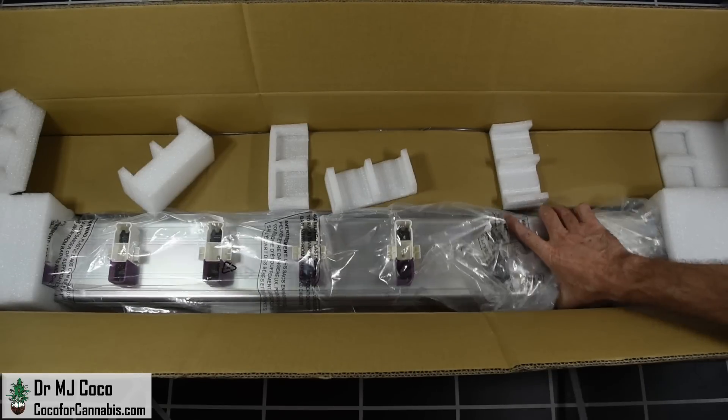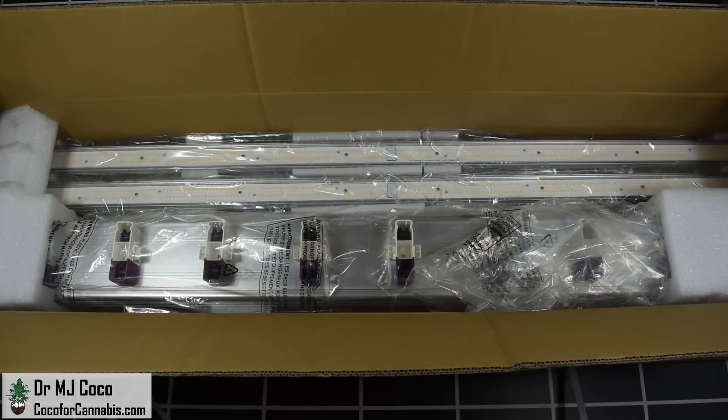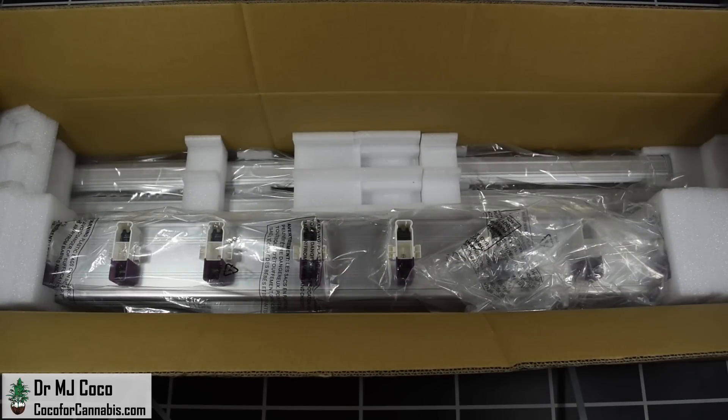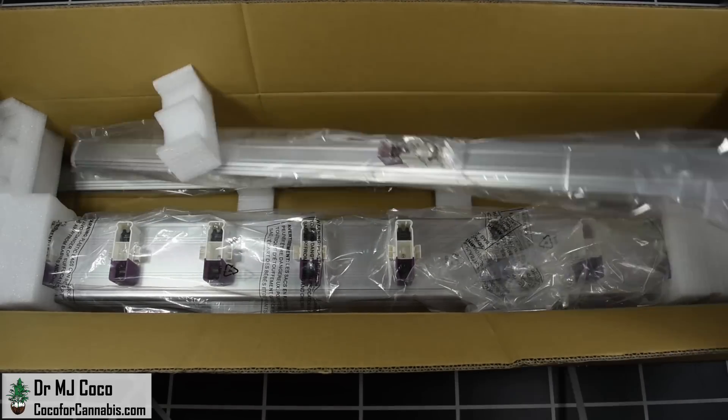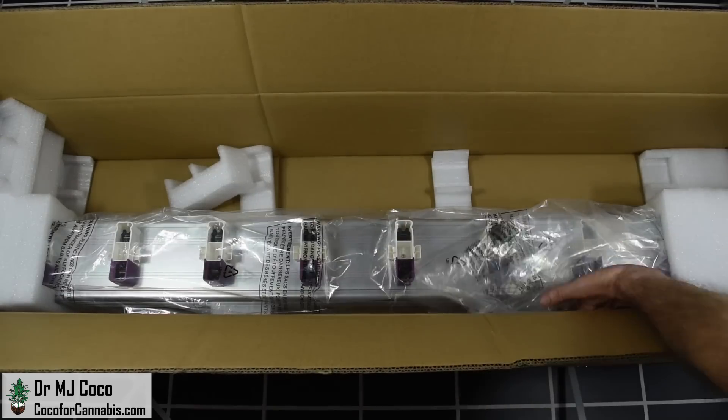I reviewed the Medigro Fold 8 a few months ago. I was skeptical of the incredibly low price, but it performed very well in my tests. Over the last several months, I've heard from dozens of growers who are happy with their Fold 8s. Medigro has earned my confidence for the quality of their fixtures and customer service.